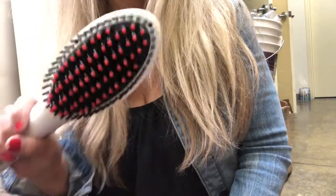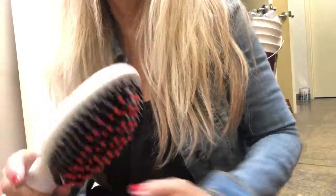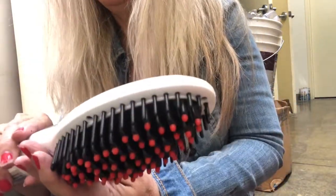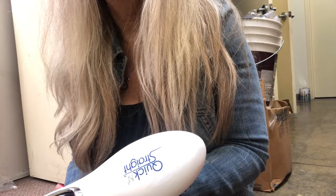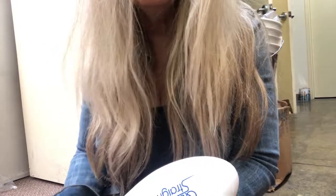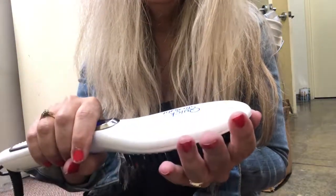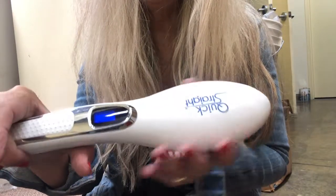I have frizzy hair like I said, especially back here, so we'll see how this runs through there and we'll know how it works. I'll keep it on the highest setting — my hair is pretty thick and frizzy a lot of the time, so this will show whether it works or not. I'll let it heat for about five minutes and I'll be back and we'll try it. I don't have that great of patience, so we'll see.